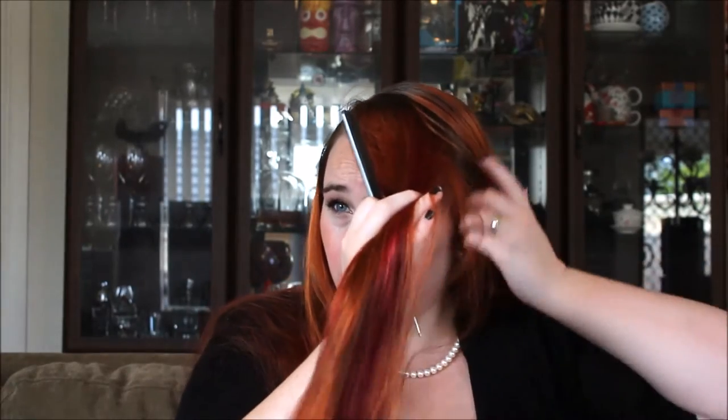Now grab your hairspray and just spray the top — I'm going to run a comb over it just to make it a little bit smoother, to get all those ends in together. This is the top section that we're going to see when we do our roll, so you want it to be fairly neat — you don't want it to be matted and messy.